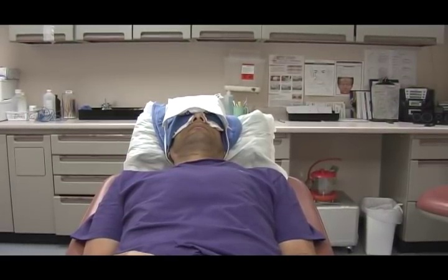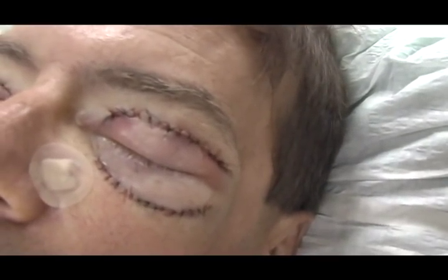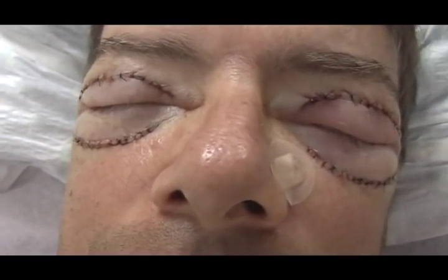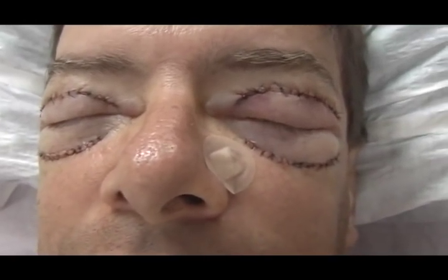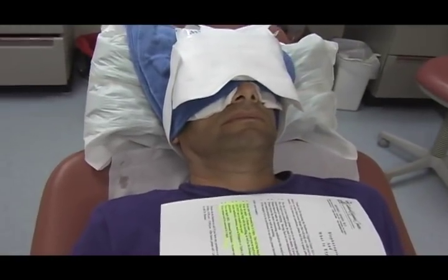Do not rub or scratch your eyes. Apply antibiotic ointment such as Polysporin or triple antibiotic to the incision as directed by the physician. You can apply BSS — balanced salt solution — to your eyes for dryness if needed. Your sutures will be removed in five days.